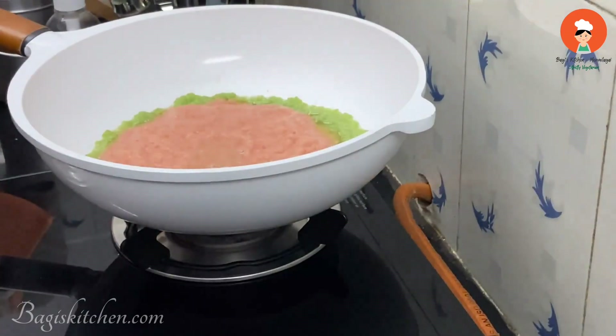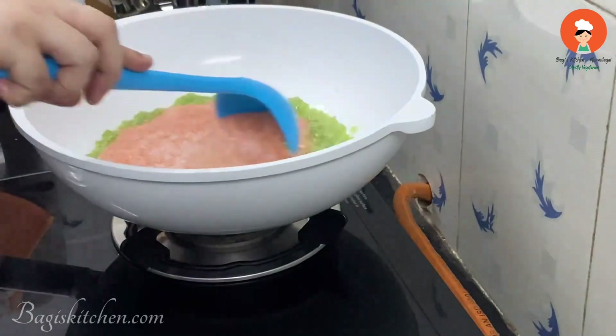Now let's cook it in the pan. First, put the Rajma into the pan and cook it with half a teaspoon of spice. Let's mix it for 3 to 4 minutes.